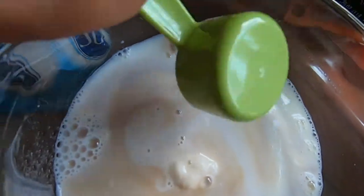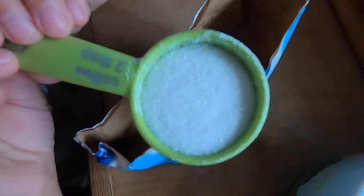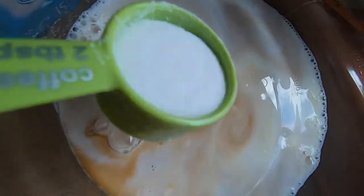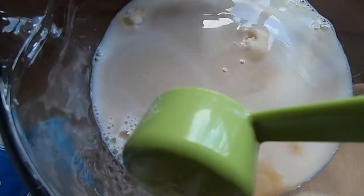All right, we need one more scoop. You can do it. How about we dump it in there? All right, here's number two — scoop number two, go ahead. Yeah. It's soft. Why is it soft?